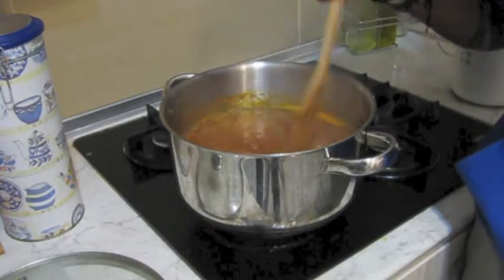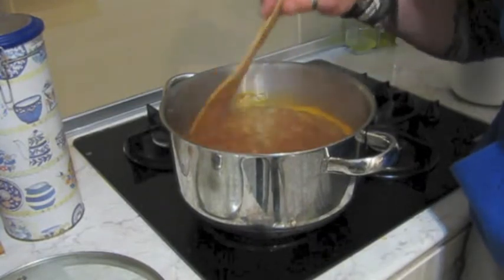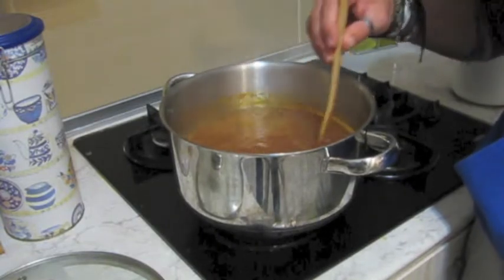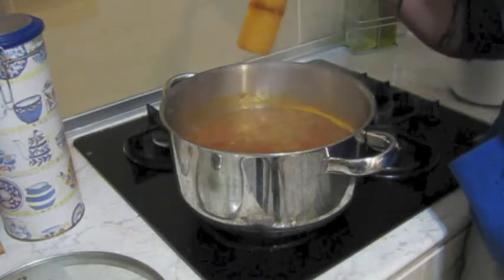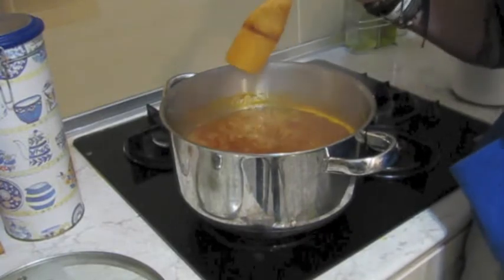So this is the stage we're at now — it's been simmering for about 30 minutes. As you can see, it's starting to thicken up. The longer you leave it to simmer, the thicker it will get. If you want it thicker, you can add some corn flour or just leave it to simmer a bit longer. And obviously it's going to thicken up when it's cooling as well — when it gets to room temperature or when you put it in the fridge, it's going to thicken up on its own.